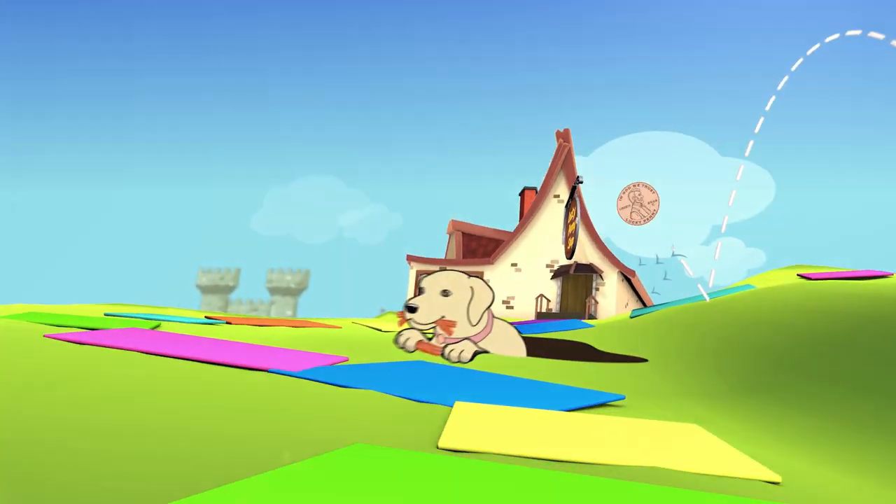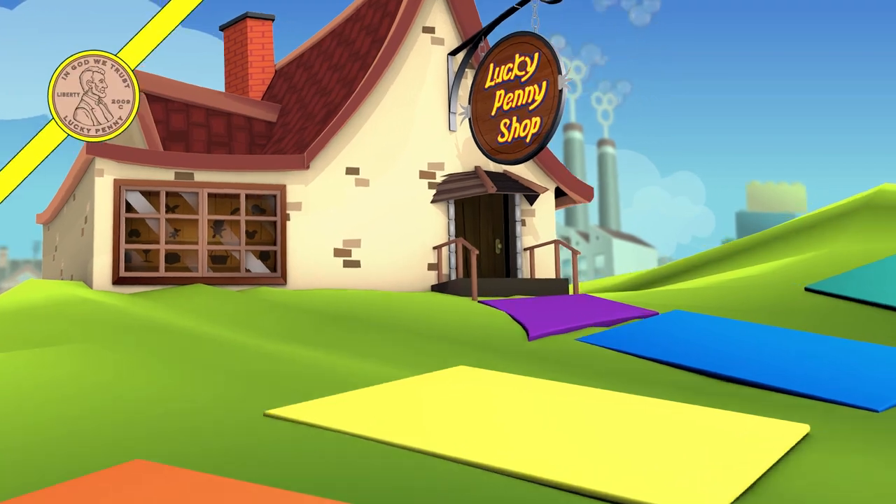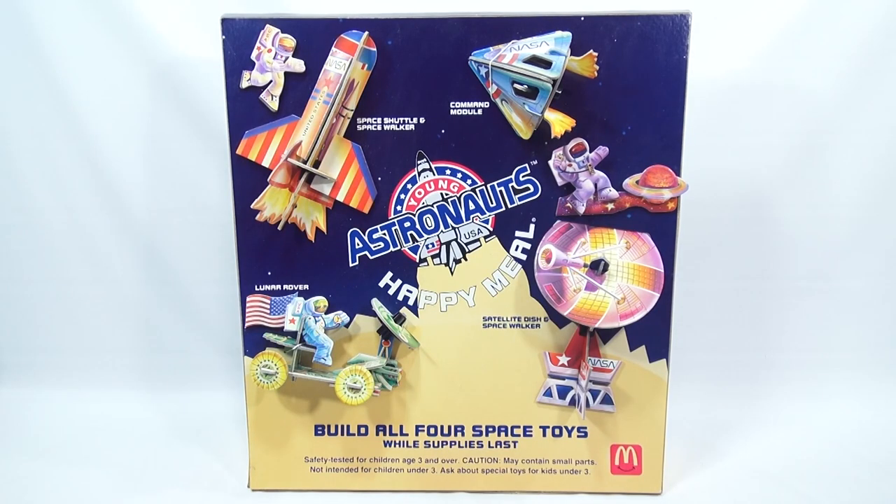You are now watching a Lucky Penny Shop product feature. Hey, it's Lucky Penny Shop, ready to do my next retro Happy Meal toy video — check this out.